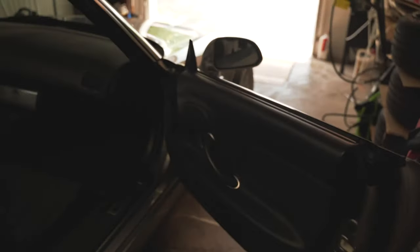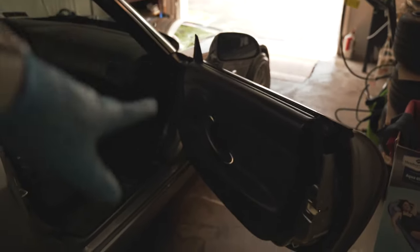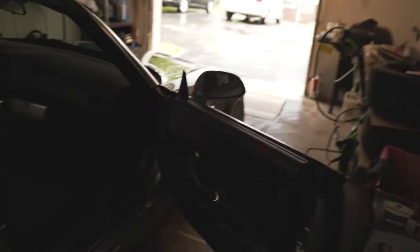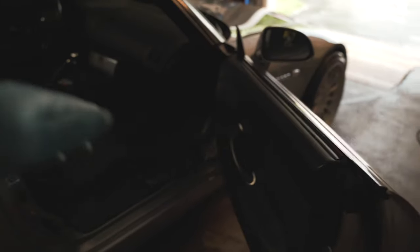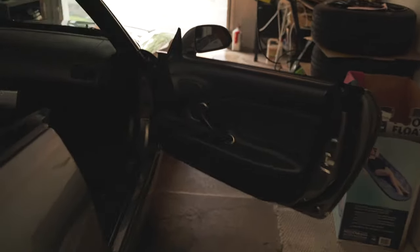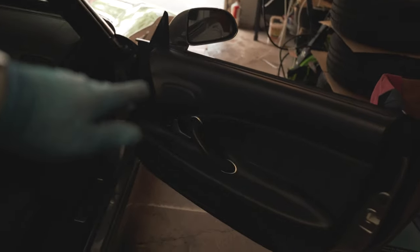So what we're going to do today is put these in — something simple, something quick, since we can't do anything else. We're going to use the passenger side as a test mule. I haven't put speakers in a car since probably my first or second year in college when I was still putting subs in the back of my car. I thought it was cool back then, but times have changed. People grow up.